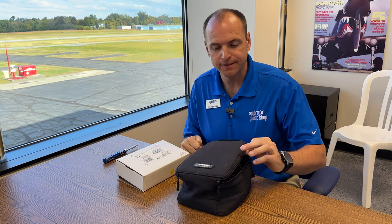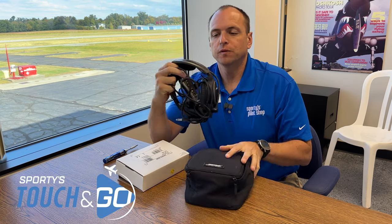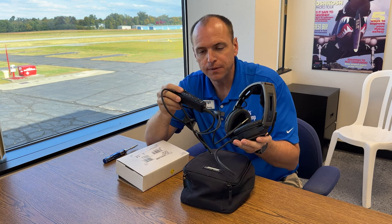We are going to replace the microphone assembly on a Bose A20 headset. When Bose first released the A20 headset, it did not have Bluetooth music capabilities. It only had Bluetooth phone capabilities.